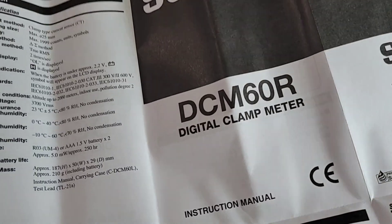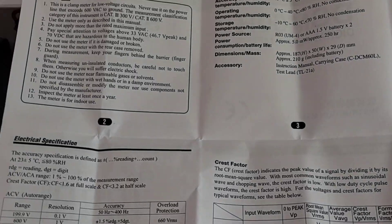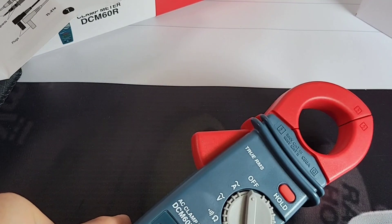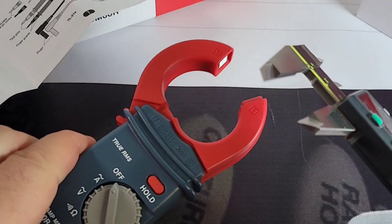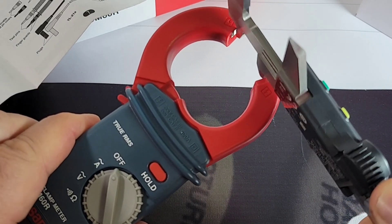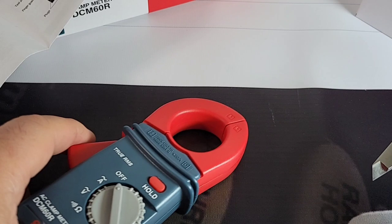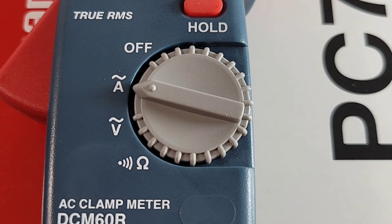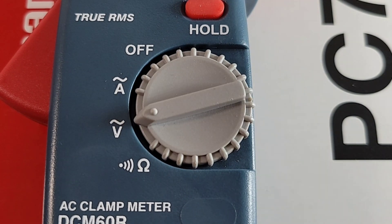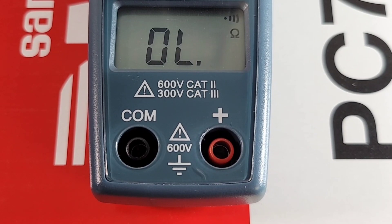Here's the spec sheet for the DCM60R digital clamp meter — nice and verbose, pull-out style with pictures and everything you need to get started. Spec-wise: 600 volts, 600 amps, and 200 ohms. Remember, that is AC only — no DC support on the DCM60R. The jaw opening on this clamp is about 29 millimeters, not the widest out there, but for small jobs it shouldn't be a problem. The selector switch covers: off, current AC up to 600 amps, AC volts up to 600 volts, and resistance/continuity.